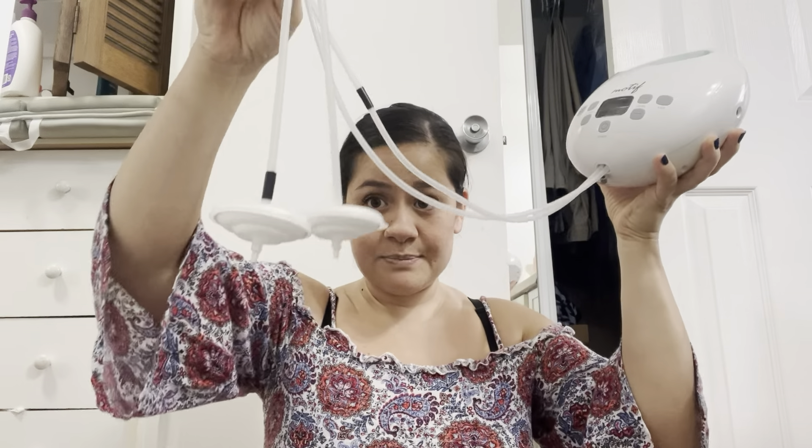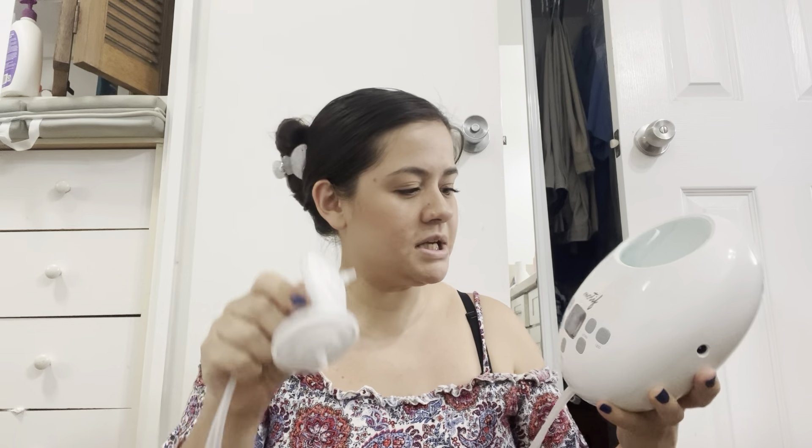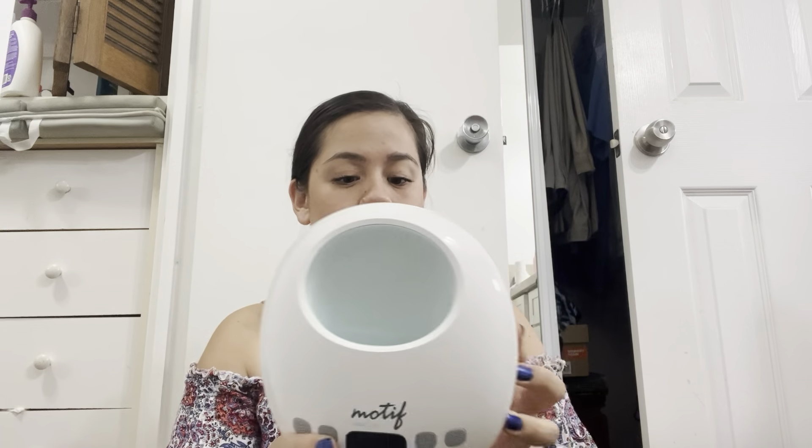So I have the Motif Luna. I keep it set up with the backflow protectors — I always leave these on and leave it hooked up. It's a wireless one so it doesn't need to be plugged in all the time, which is great. I do have two Motif Lunas, so I leave the wireless one at the office in here, and under my desk I have the plug in case I need to recharge it.